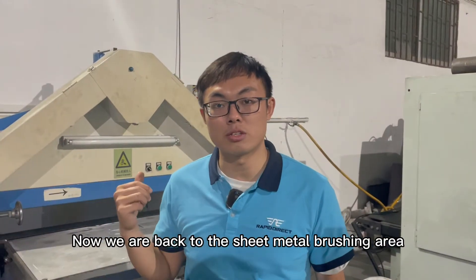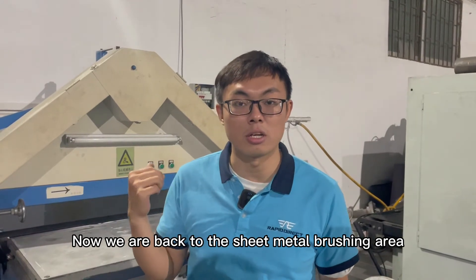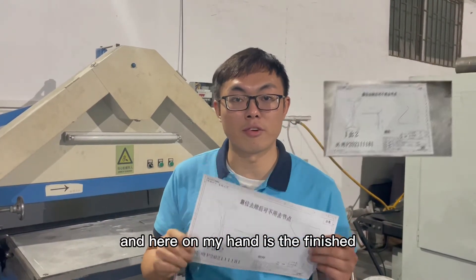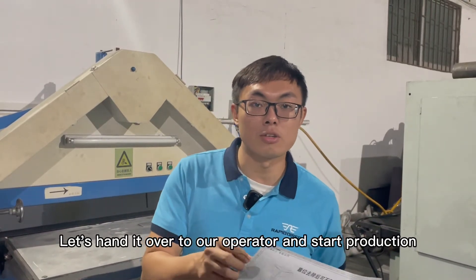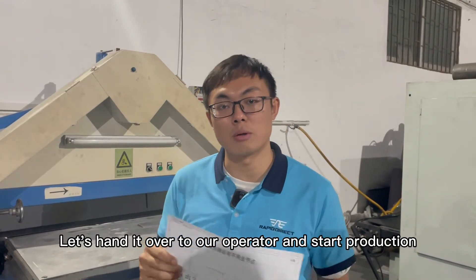Now we are back to the sheet metal brushing area. Here on my hand is the finished technical drawing for sheet metal brushing. Let's hand it over to our operator and start production.